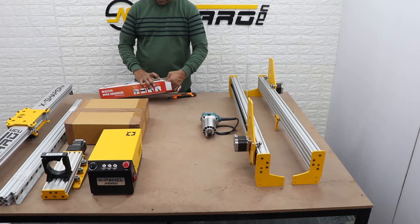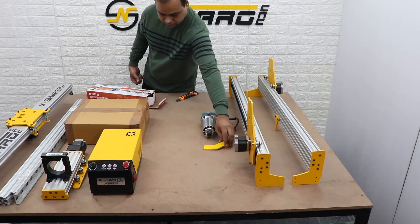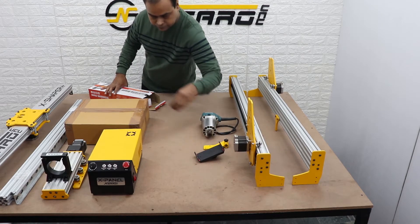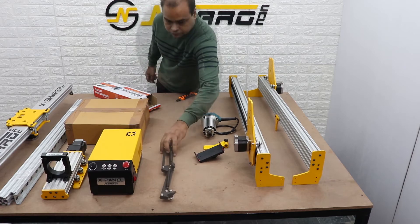This box contains the swing arm and hardware for the LCD. This is the swing arm mounting bracket, the LCD holding clamp, and the swing arm itself.